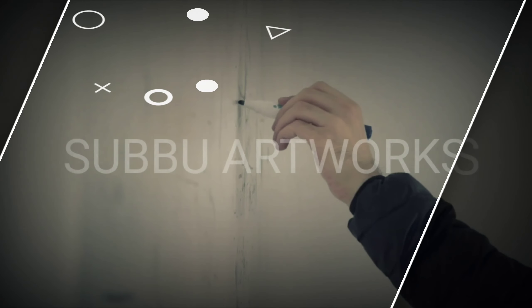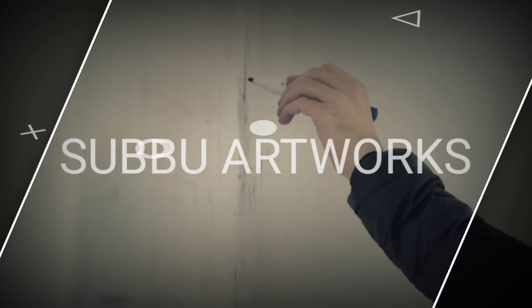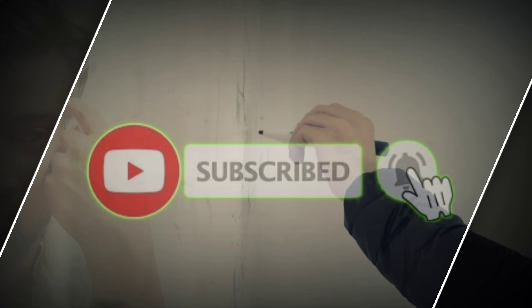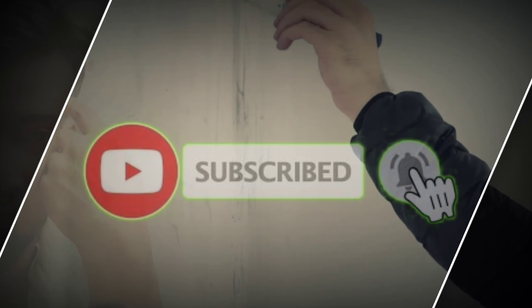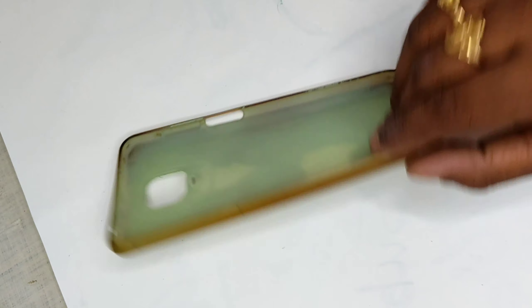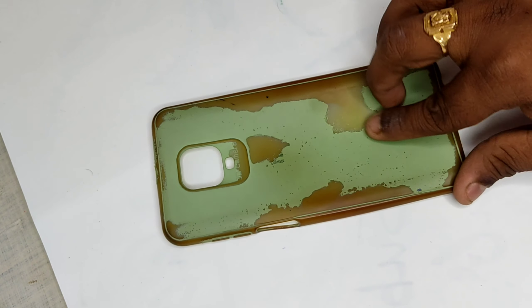Hello viewers, welcome back to our channel Subwoo Artworks. For more interesting videos and updates, please do subscribe to our channel and also press the bell icon for instant updates — it's completely free. So here is my phone case, which is in a really weird condition right now, so instead of buying a new one, I thought of giving a makeover to this same case.